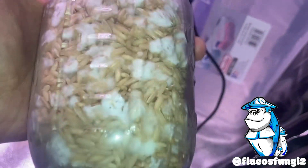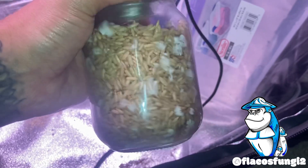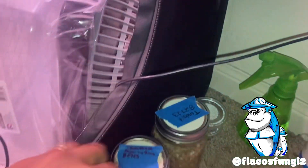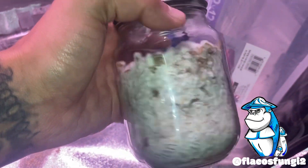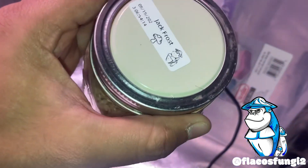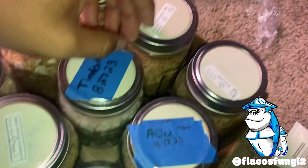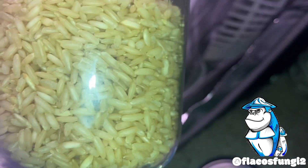This is Timbit — that's gone bad, you can tell by the water rot, I'm going to have to clean that one out. This is Jack Frost — that's doing good, slow colonizer on that one. This other Jack Frost not doing as good, might dump that one. Timbit — doing great, almost done. This is a newer jar of Jack Frost, we've got some stuff going down right there. I'm going to take this flash off this phone.